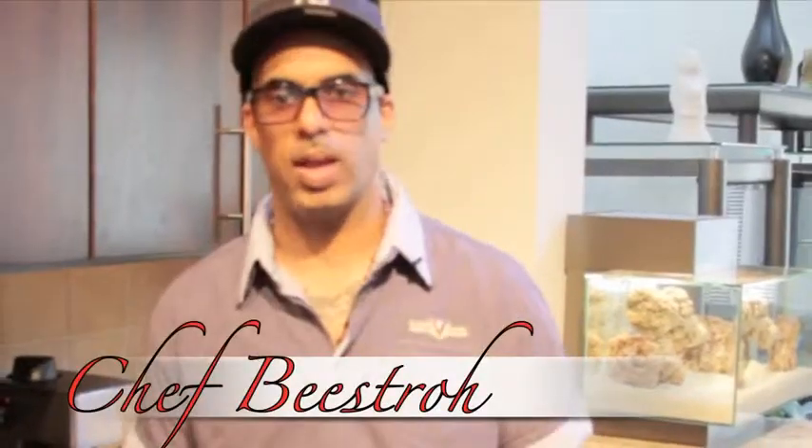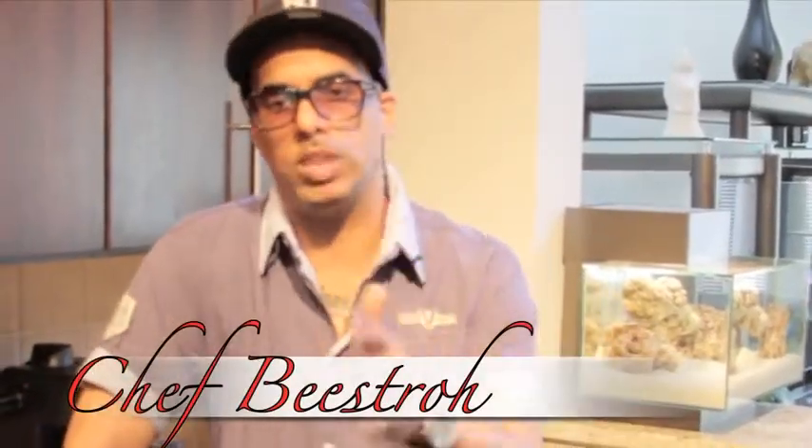What up man, your boy Bistro kicking it right here in the kitchen doing it up — it's called Bistro's Bistro. Today I'm going to show you how to make something real simple: collard greens. Girls always talking about us not knowing how to cook, I'm trying to put you on the game. Collard greens — very simple to make, everyone seems to think it's a big secret. Not at all, I'm gonna show you how to do it.